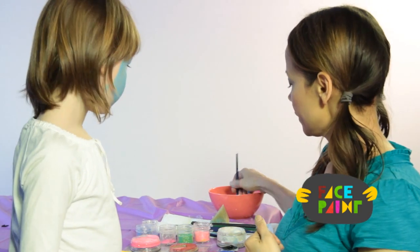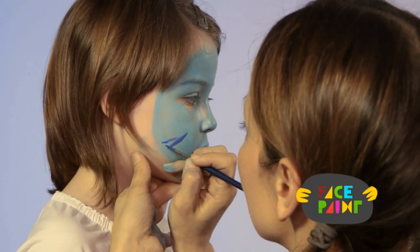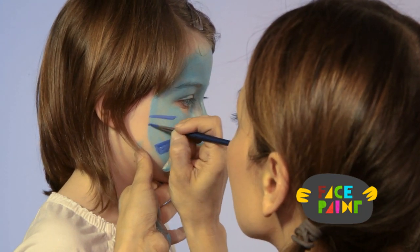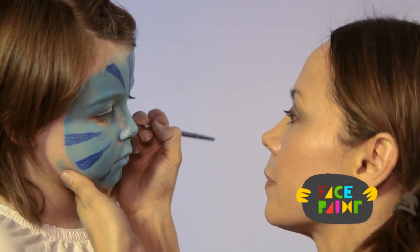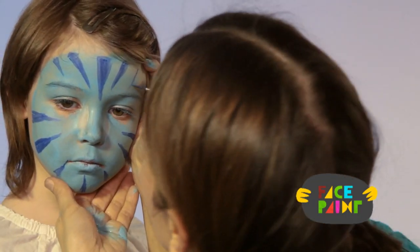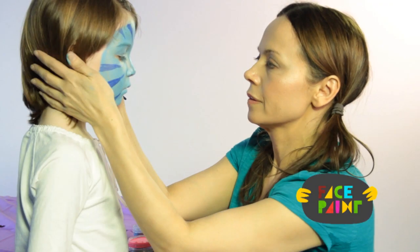And then we're going to take our dark blue and we're going to make stripes. We're going to do one more stripe here. And that is our second step.